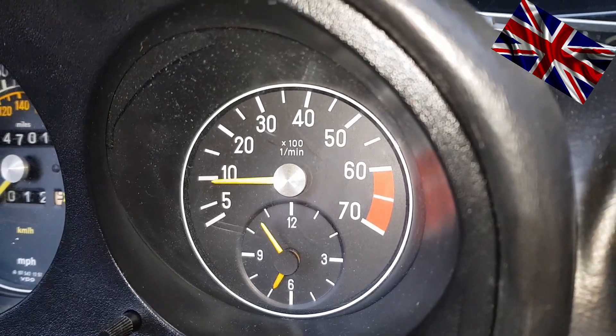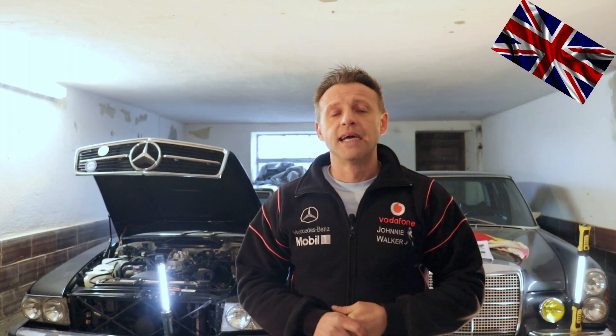The most common problem — and it does not matter if it is a 300, 420, or so on — is too high revs at idle. When the car is standing in position P or N, the idle is way above 600 with a warm engine, maybe 800 or even over a thousand revs. This is a clear sign that one or more components involved are out of tune.